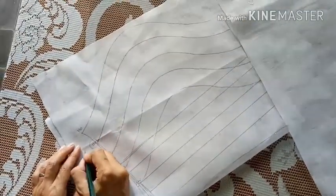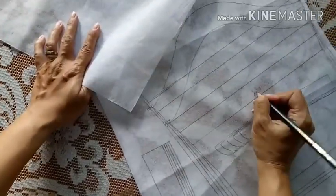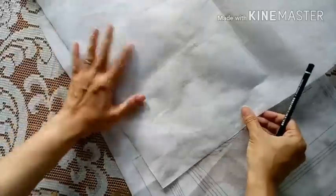Oke, kita tentukan dulu ukuran berapa yang mau kita jiplak. Ini saya ambil contoh ukuran 5 tahun ya, atau 120 angkanya. Jadi nanti di pola tumpuk untuk angka 120 itu ukuran 5 tahun.